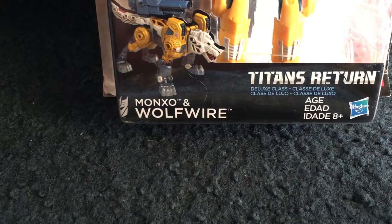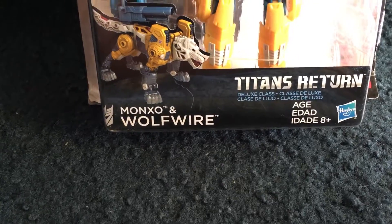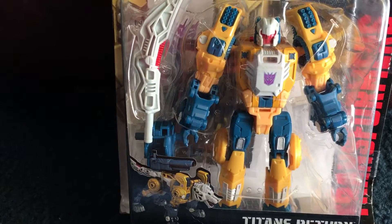It's Wolfwire and Monxo — or Mon-X-O, whatever you want to call him. He looks pretty damn cool. Different weapon though — he comes with a sword. That's pretty damn dope.